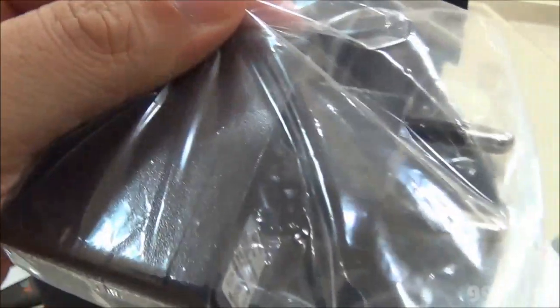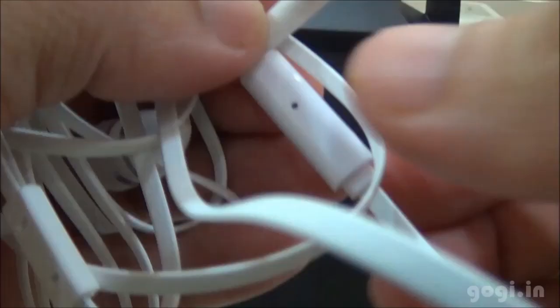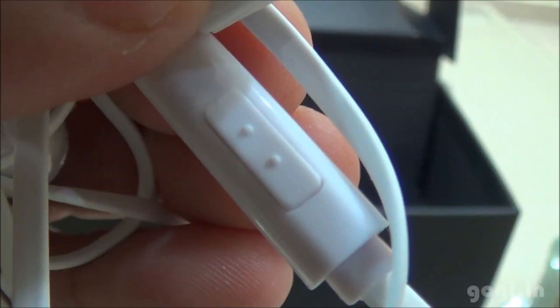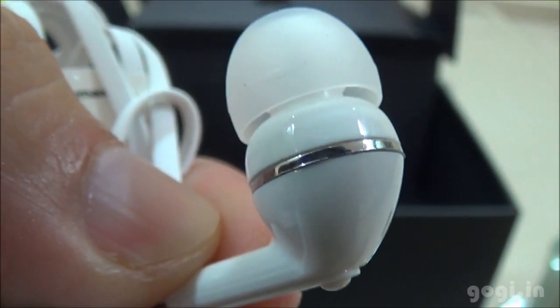Here are the accessories: the power adapter, data cable, earphone with call button mic. Here is a closer view of the earplug — it looks to be of good quality.